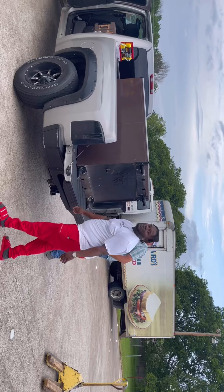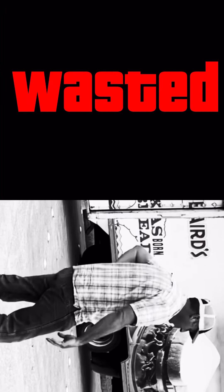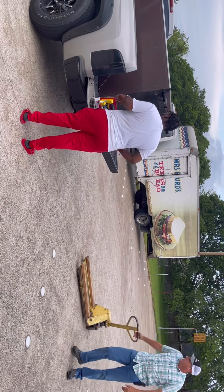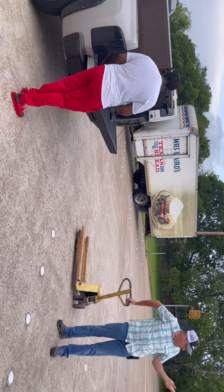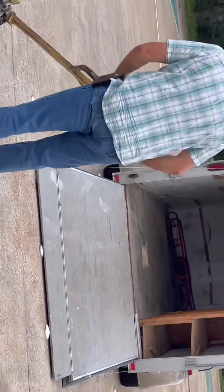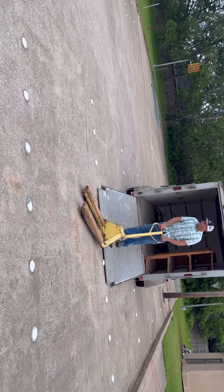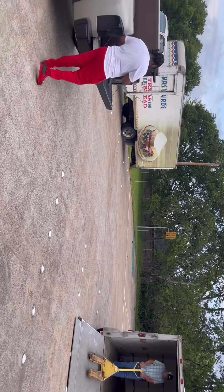I knew that was going to be heavy — whew, mercy. The other guy said he used to have to do them by hand back when he was younger, but not anymore — he invested in a pallet jack and a trailer. As you can see, that was a pretty tough job right there. It's a heavy machine, and a trailer and pallet jack would be ideal for something like this.